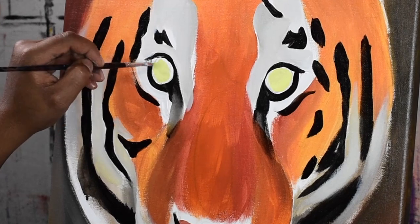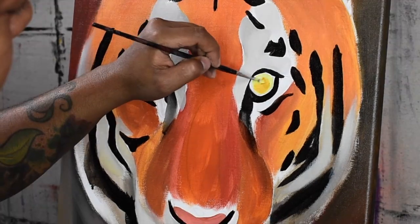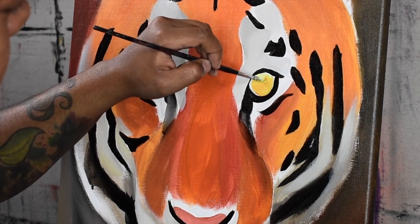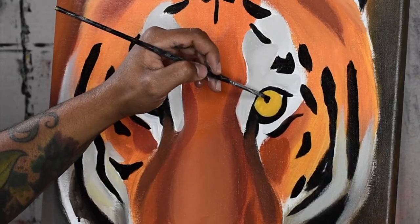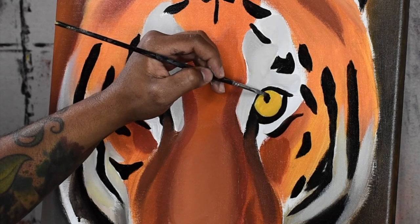Here I am blending in some medium yellow and white for the first layer, and then for the second layer I have started with that medium orange. Lastly, I am applying the pupils with flat black using a round small brush.